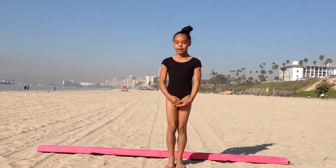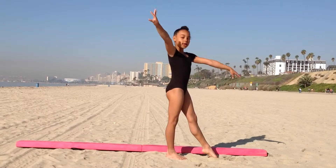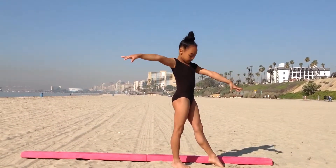Hello everyone, it's me Mariah and today I'm going to show you guys the level 3 beam routine. So, let's get started. First you want to put your left leg up, this one here, your right arm back, your left one down.